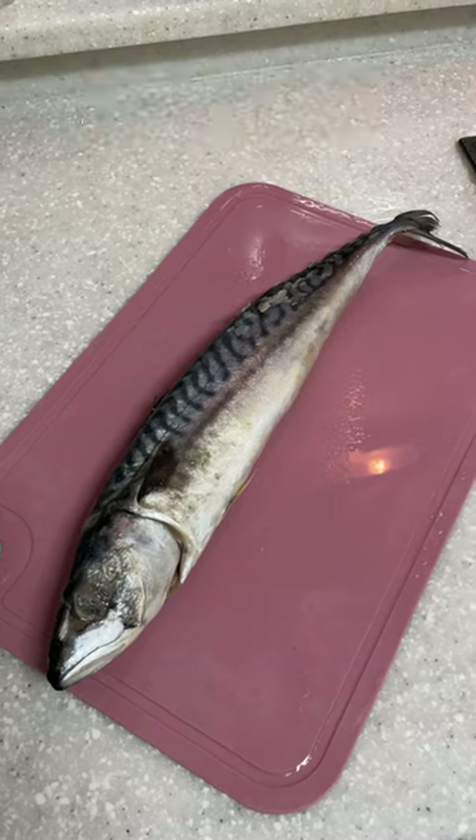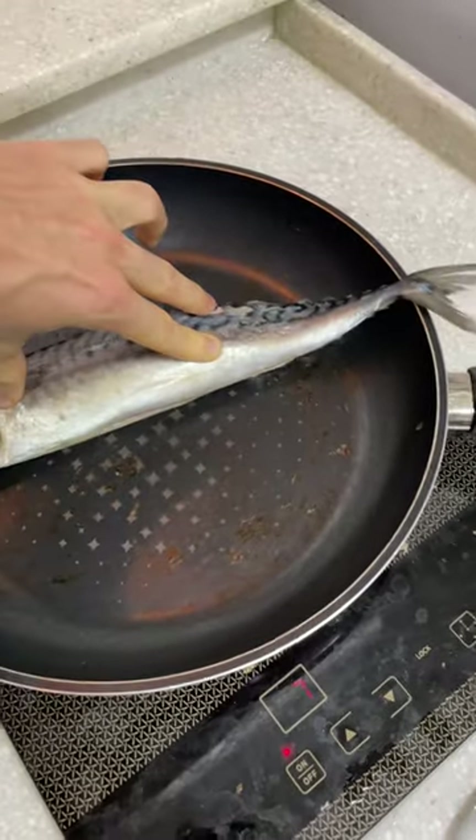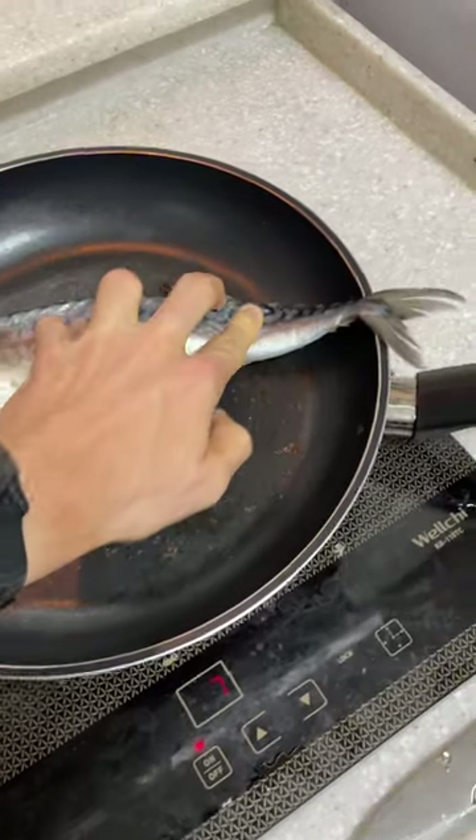This was my experience pan frying a whole fish for the first time. When I bought a fish to try and fillet it for the first time, I accidentally bought two, which made me want to make this video as well.